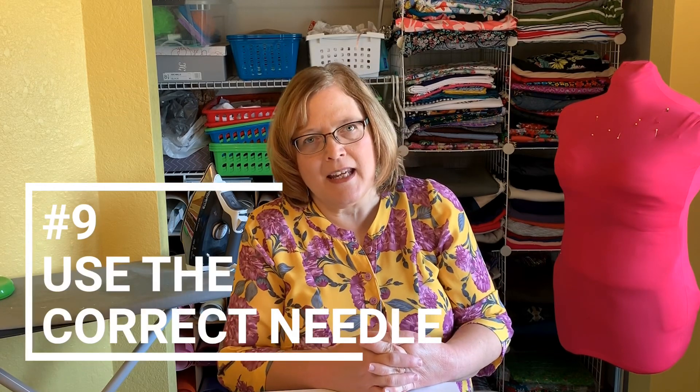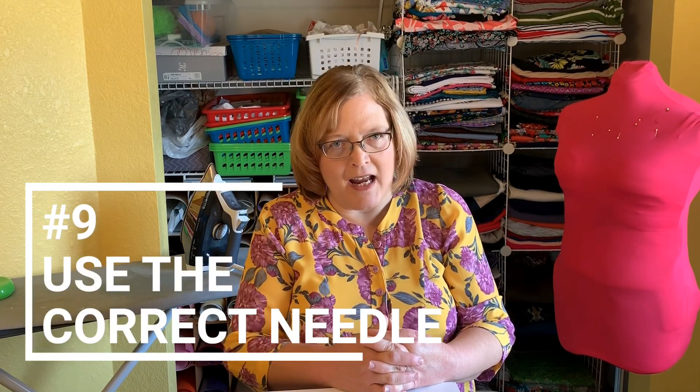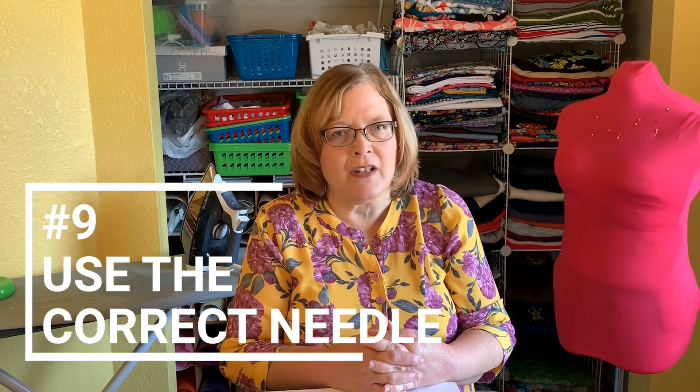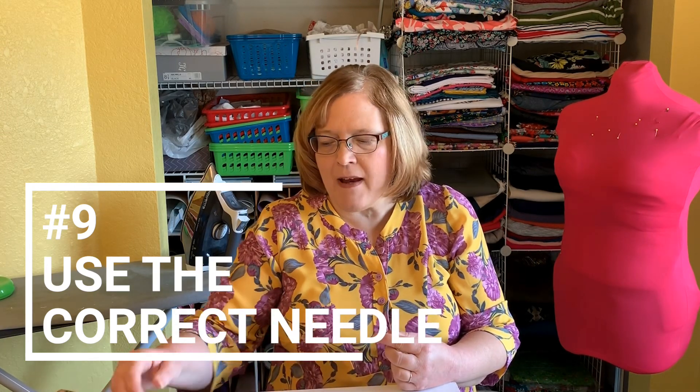Tip number nine is your needle. Your needle should be either a 70/10 or a 65/9 and it should be a universal needle — not a ballpoint needle — for these fabrics. A ballpoint needle will pull your fabric right down into the throat plate. Make sure you have a new needle that is either a 65/9 or a 70/10.